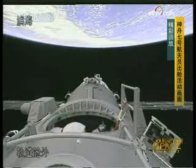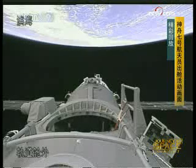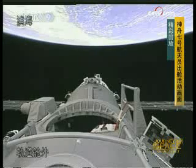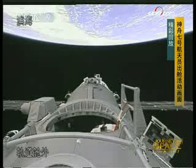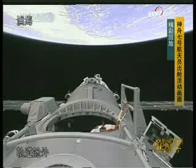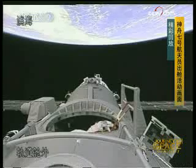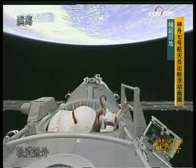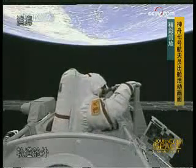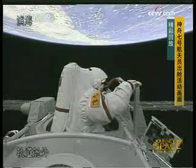This is a recording of the whole process of the EVA — just a recording of the EVA, the process. Now he has his hand on the handlebar installed on the outside of the spaceship. What is the use of the hook that he's using to attach himself, to attach the tether to the body of the spaceship?